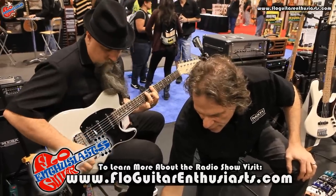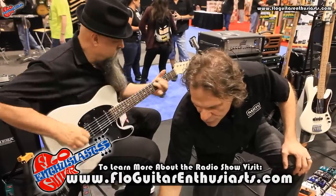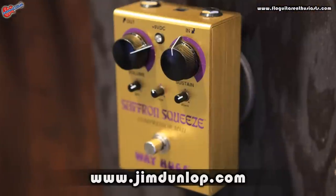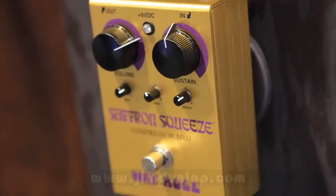I can make that dark — roll the tone off — nice and warm, buttery. Very cool pedal. That's the Saffron Squeeze by WayHuge.